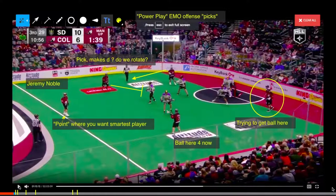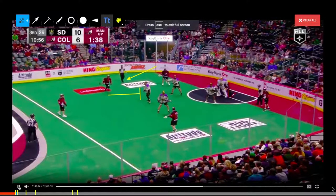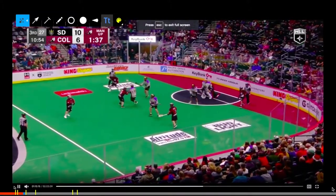On a power play, you want to put your top, your best player, top middle. And that's where Jeremy Noble is.